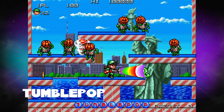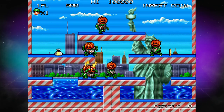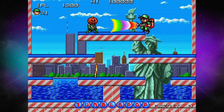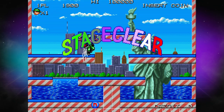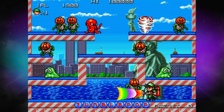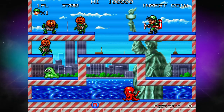Next up, we have TumblePop, and this is kind of what if Luigi's Mansion was a platformer. I really liked this one — I'd never played or heard of it before. The idea is you're sucking up bad guys and shooting them at other bad guys, using them as weapons. It's very much like Luigi's Mansion. I just really dug this one — I think it's cute, clever, and fun. It's the type of arcade game I wish I would have found when I was younger. There are neat mechanics where you have to watch how much stuff you have in your vacuum canister, because if you overfill it, it will explode and you'll die. TumblePop's a very clever game.